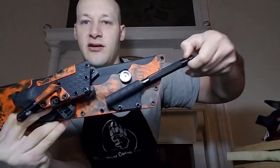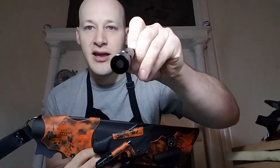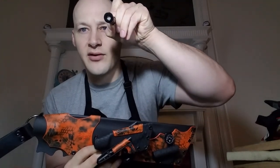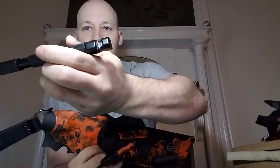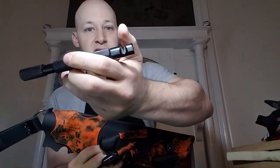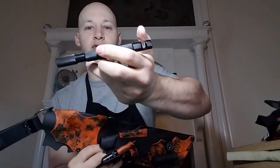Here is the Lansky LCD02 tactical sharpening rod. You just unscrew that cap on the end and you can see the rod inside — just flick it out like that. It's also got some ceramic blades on this end for coarse sharpening.